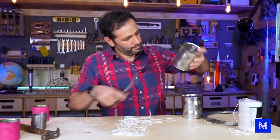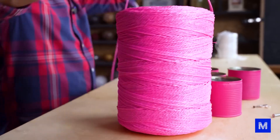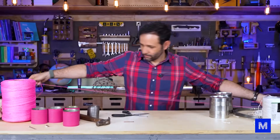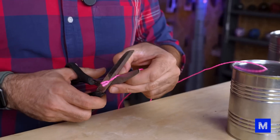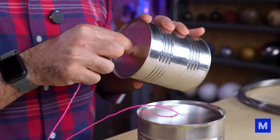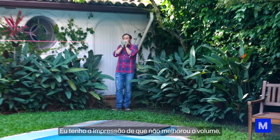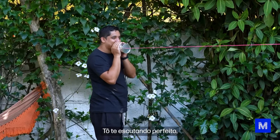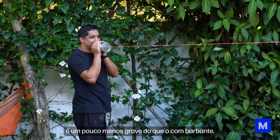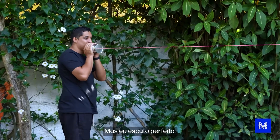The next candidate is the ribbon — it's a kind of string, but made of plastic. It doesn't have those little hairs around it; it has a more compact look. I think this will make the wind and air around it have less influence on the transmission of sound. The sound is a little less deep than with the string, but I can hear it perfectly.